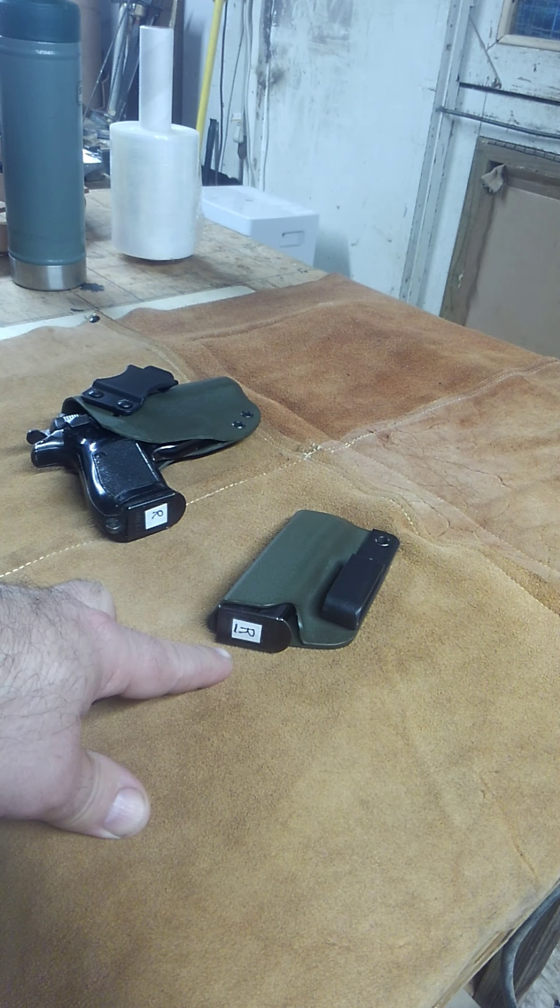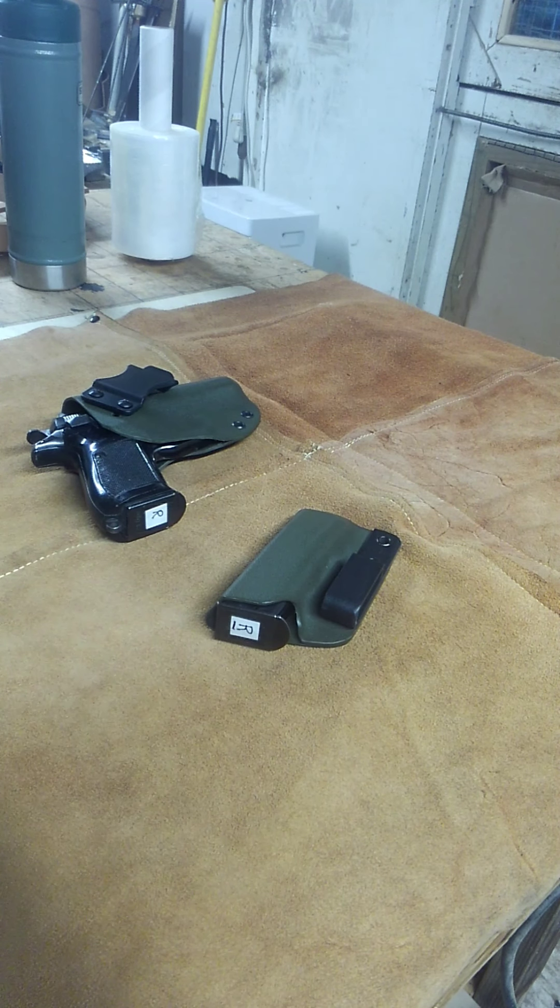Your finger grabs that and then you're set. I'm going to put these up for sale as well — contact my shameless commerce division if you're interested.